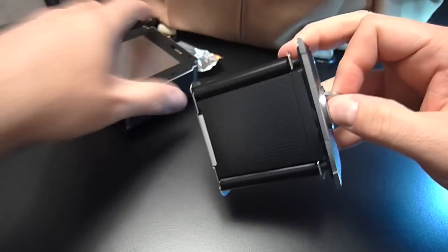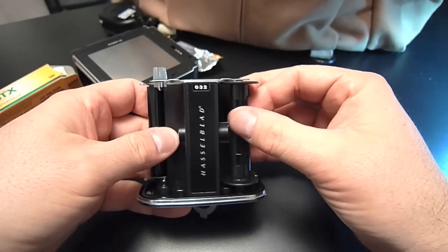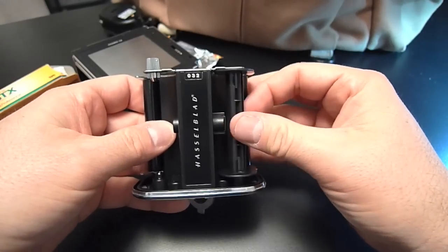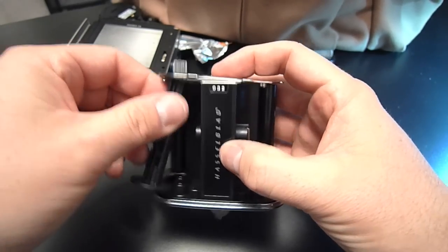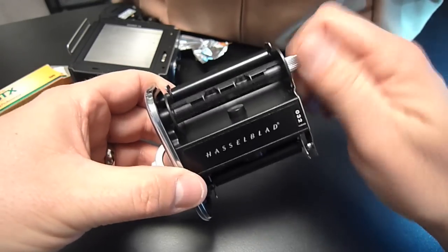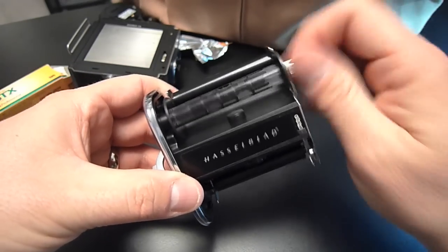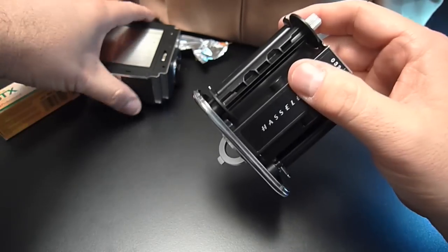Here comes the insert, and the first thing I've got to do is move my take-up reel over to the take-up side. You'll know the take-up side by the fact that it's got a little knurled grip on the top, and that's what you're going to use to roll the film on before you put the insert back into the shell.